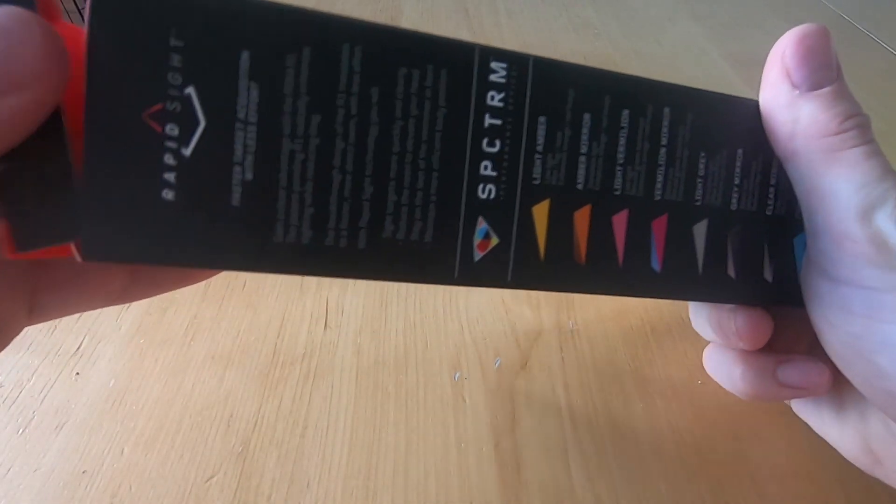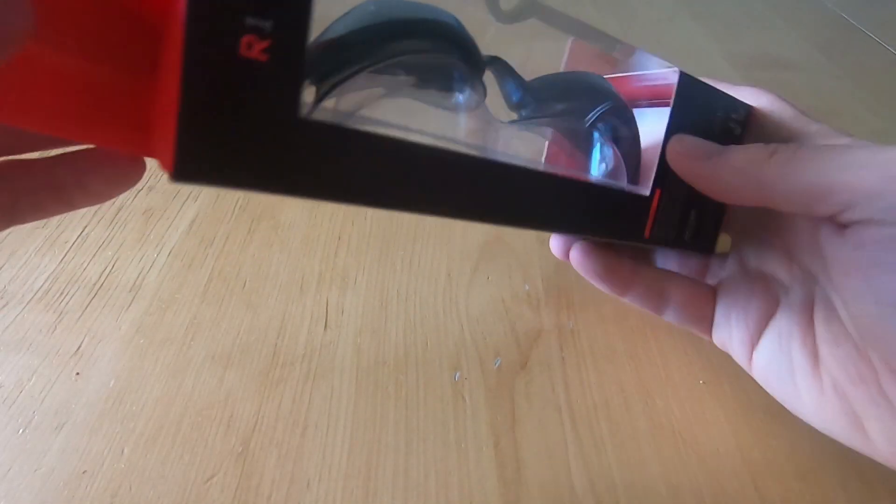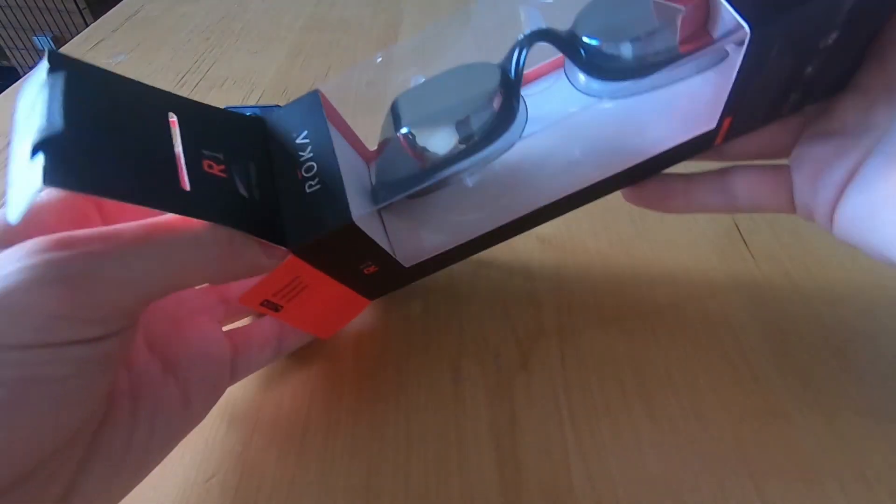They still look pretty cool — I like the dark grey mirror. As with everything Roka does, they put a lot of time into the packaging.